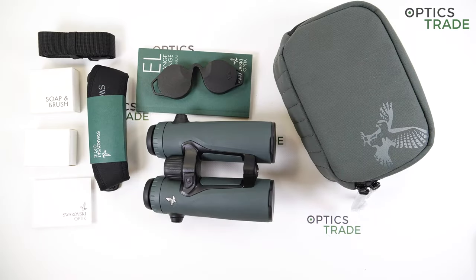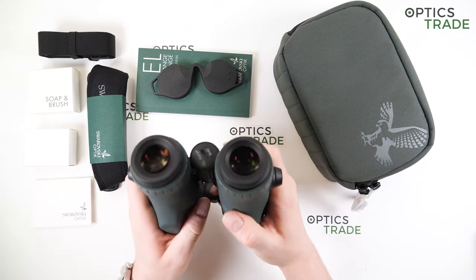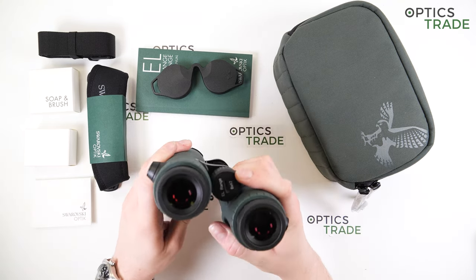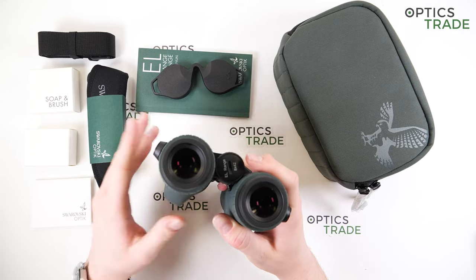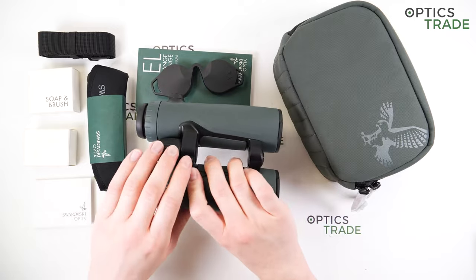Hello and welcome to another one of Optics Trade Reviews. I have the brand new Swarovski EL Range binoculars with tracking assistant here. This is the 8x42 model that I'm going to talk about today. If you're interested in the 10x42, you can check out our YouTube channel because we also have a review on that particular model.